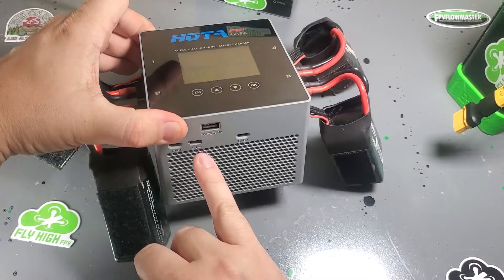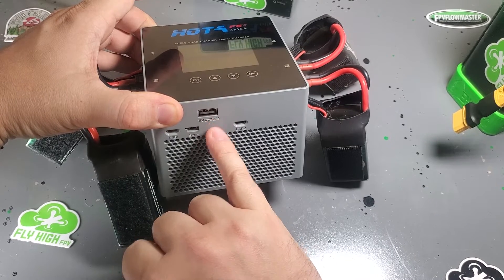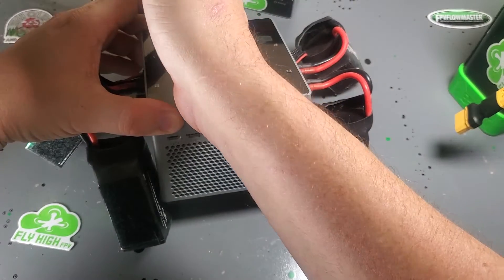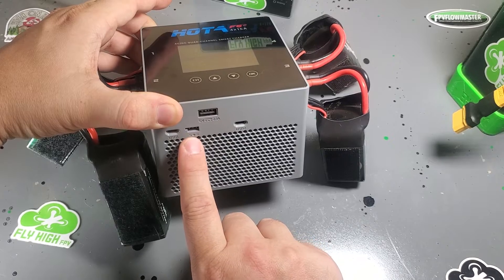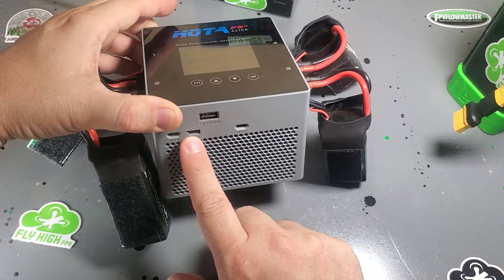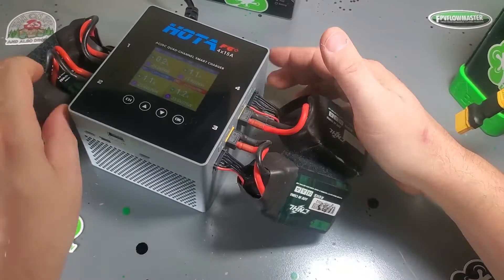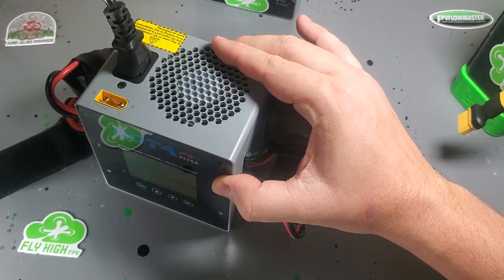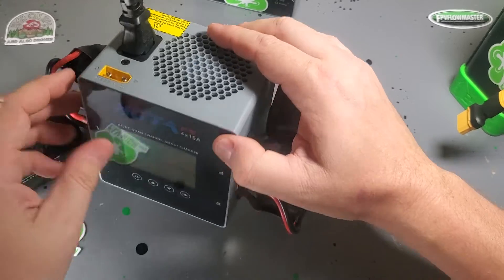Worth noting there are a lot of USB ports on this. There's a 5V 2.1A charging port, two USB ports just for firmware updating — basically two chargers inside, one for the left side and one for the right — and a servo test port. On the sides you have the plugs for the two chargers on either side, and on the back you've got the XT90 and the regular three-prong AC power cord.